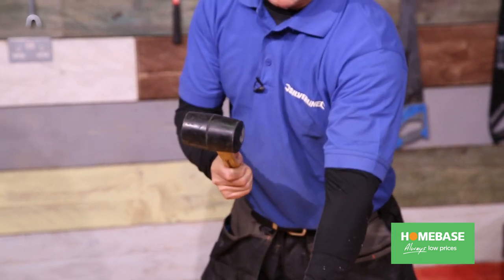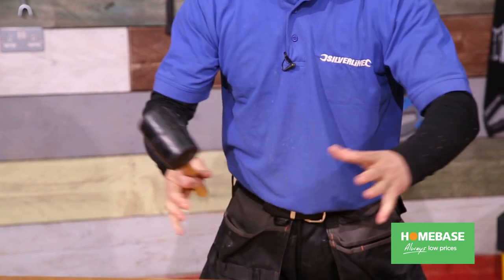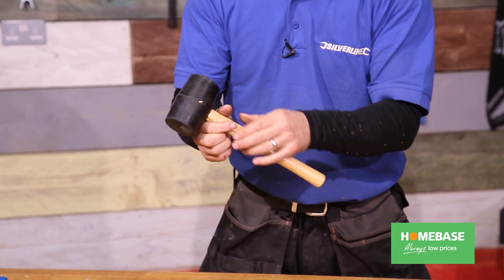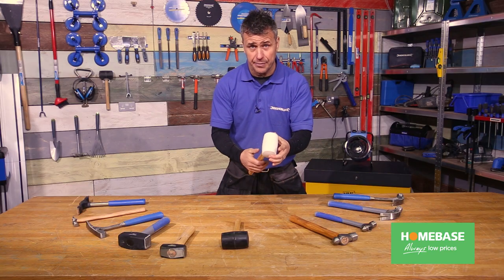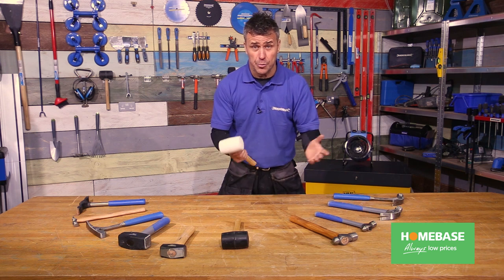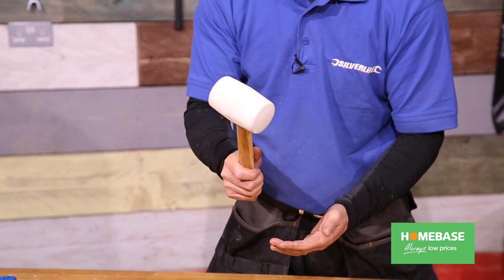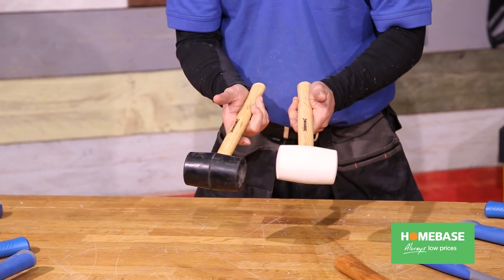The black one is a little bit more dense in the rubber, designed for heavier work — often used by ground workers when they're laying slabs into sand and hammering down to get their level. The white one is a softer material, designed for installers such as window fitters, where you're hitting a surface that doesn't want to get marked. Both rubber mallets come with hardwood handles for strength.